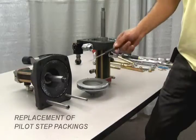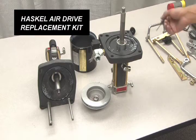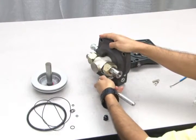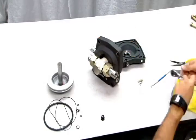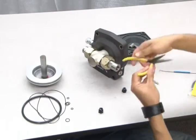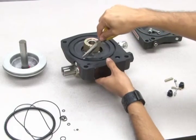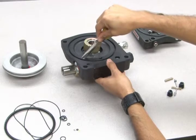You will also need to replace the packings for both of the pilot stems. All of these parts will be included in your Haskell air drive replacement kit. To remove the old pilot stem packings, loosen the pilot stem plug on the outer side of the cap with a socket. Then pull out the pilot stem using needle nose pliers. Next, use the needle nose pliers to pry out the packing parts from the inside of the cap.